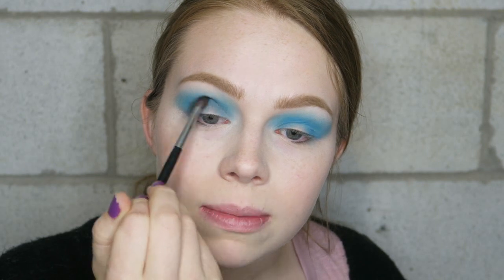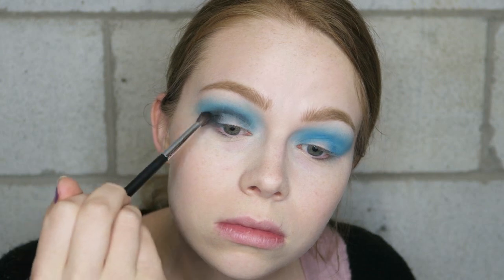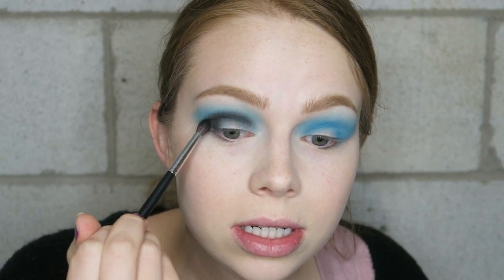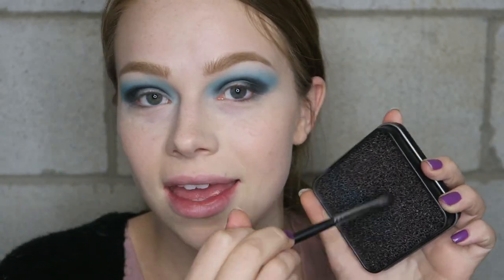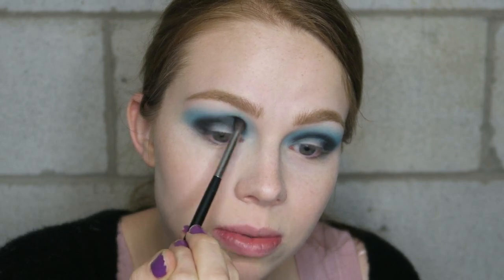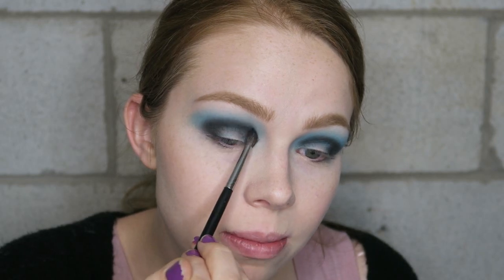I want to build this up and make it pretty dramatic. I'm not even worrying about blending it — I'm just getting the color as dark as I want it and building it up. Then I use my new favorite blending technique: I get rid of all the color that was on the brush and just blend out the edges. I'm blending a black so I might have to go back and forth between the blue and the black, adding more blue so that it stays really pigmented.